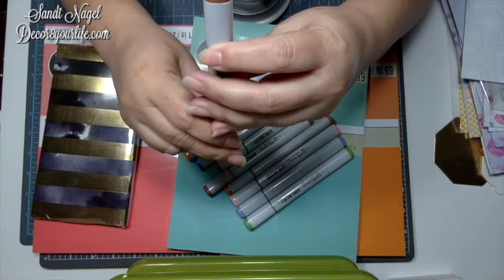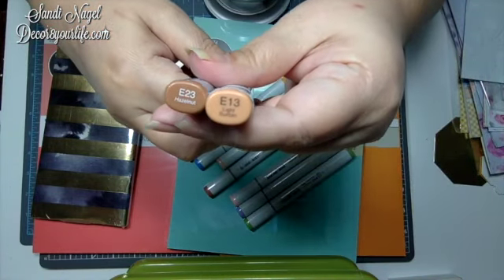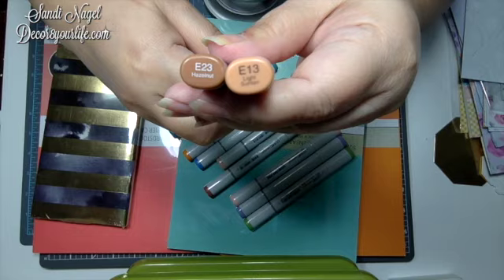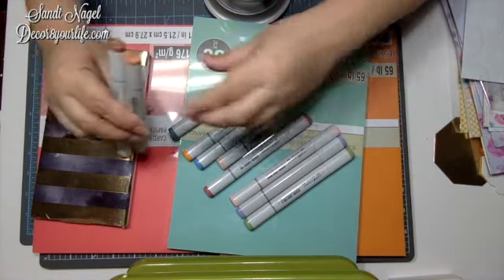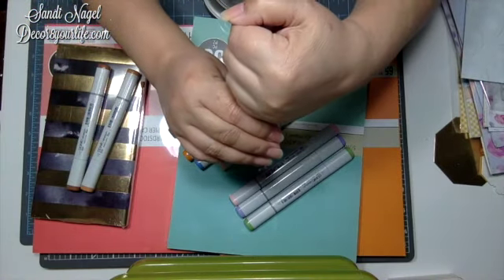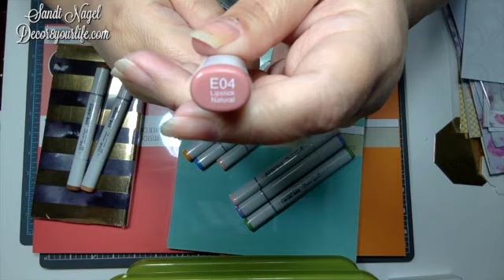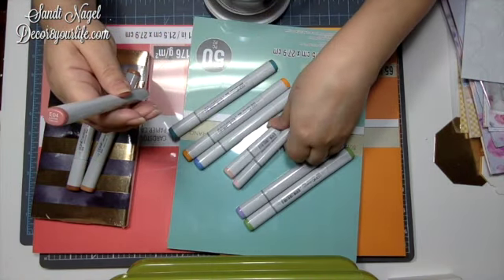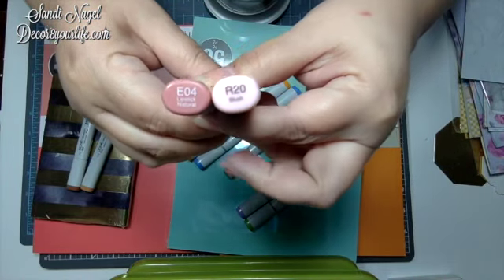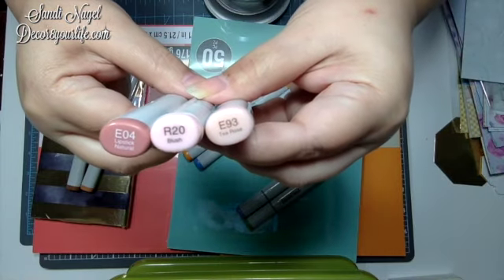This color is Hazelnut, and here is a matching one which is Light Sun Tan. Those are the browns I ordered. For the pinks and roses: this one is called Lipstick Natural — I love pink natural lipsticks — and this one is called Blush. And this other one is called T-Rose. It has a little bit of yellow in it, as you can see.